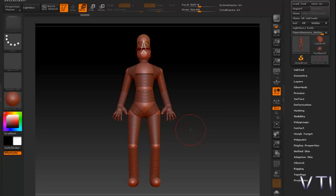Vamos a seguir con el siguiente paso en el proceso. Después de acabar de trabajar con las ZSpheres, que simplemente lo que nos ayudan es hacer el esqueleto básico de nuestro bípedo.